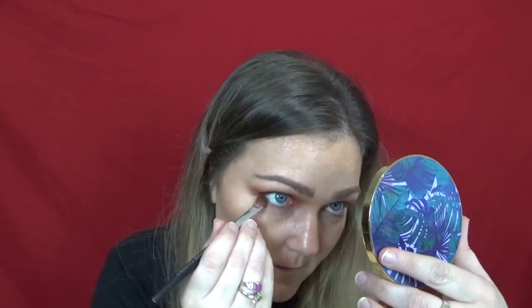I'm going to go into the color Oh So Sassy, which is the darkest color, with that same brush and pack that over in the outer corner where I already have that dark color, then blend it out. I'm going to take a flat eyeshadow brush and rim the darkest shade really close to the lash line.